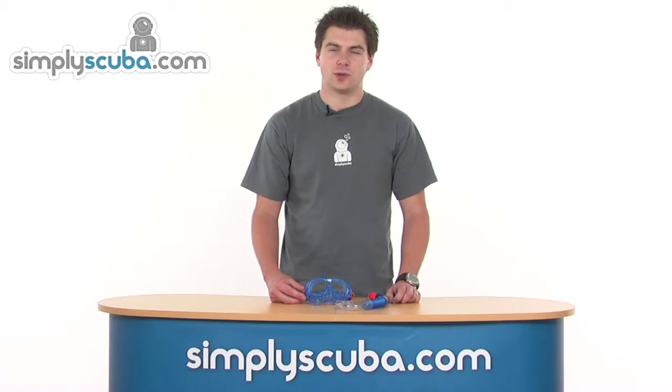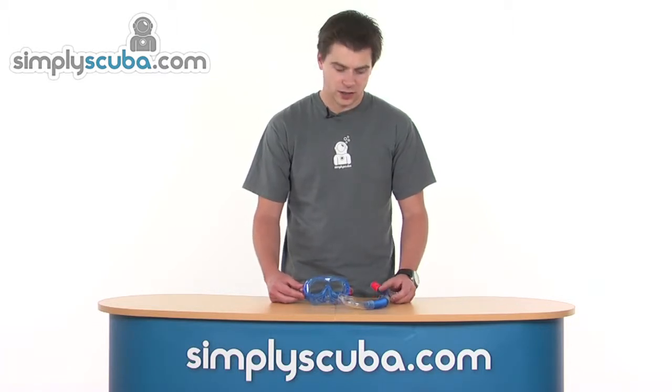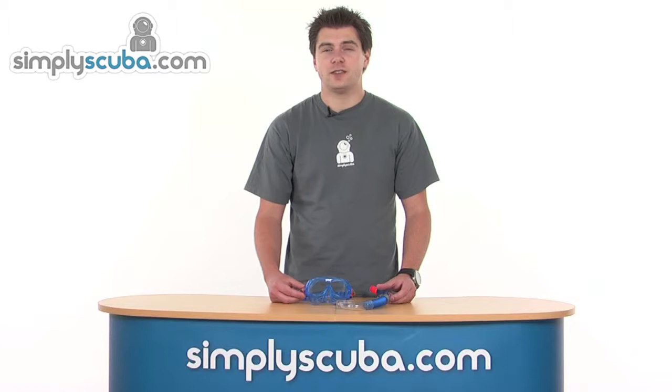Hello, welcome to Simply Scuba and SimplySnorkel.com. In this session we're going to look at the Aquamanic Sport Combo Reef DX Master Snorkel Set. It's a great set for kids of 4+, so let's take a closer look.